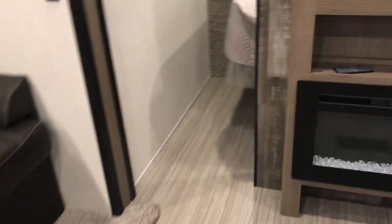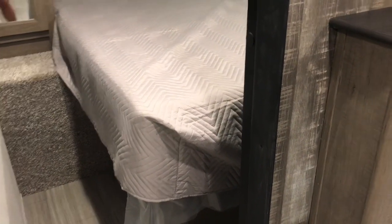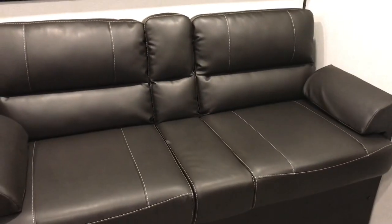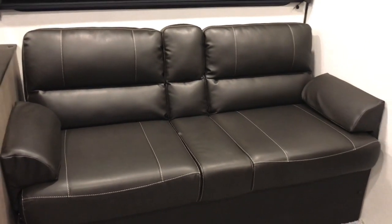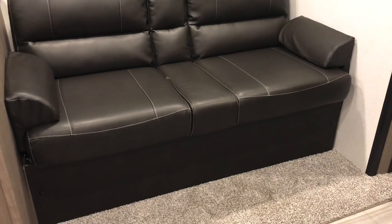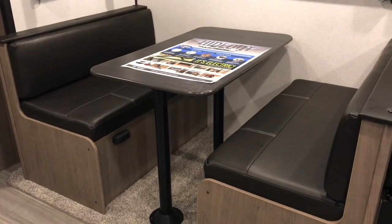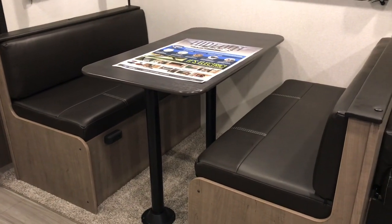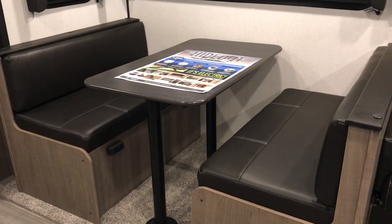Under the bed there's a lot of storage — it lifts up, so I was thinking I could put some crafting supplies under it. This couch has a middle piece that flips down with two cup holders, so it looks like two chairs instead of a couch. It also makes a bed with storage underneath. Then there's the little booth, and you can also make a bed there, but I was thinking about doing my crafts on that table and setting up a tripod.